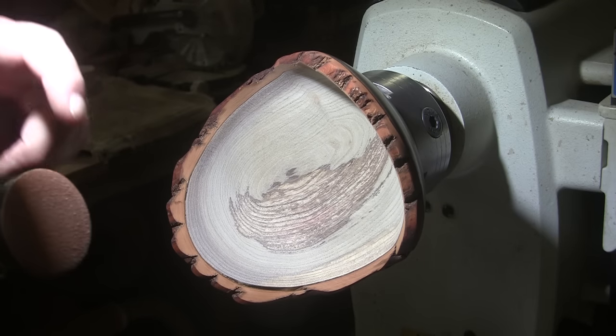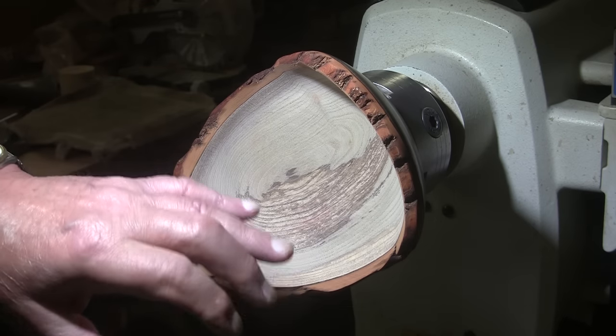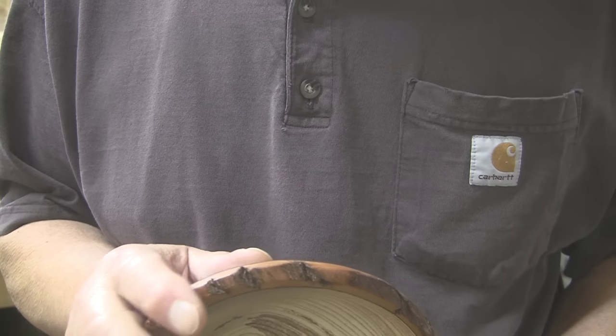I'm starting at 80 grit on my two-inch disc. I've got the lathe spinning at 350 RPM, alternating between forward and reverse. I'm going to go ahead and put the finish on — you saw me put it on the bottom. I'll bring you back in a little bit and we'll take a good look at this thing sitting upright. It's going to be cool. See you in a bit.